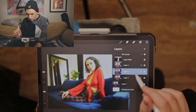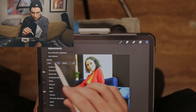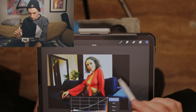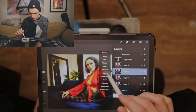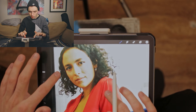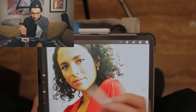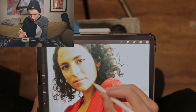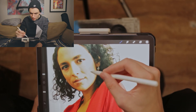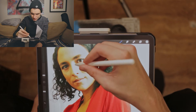Now we'll duplicate that layer again, grab another curves layer, and this time do the opposite — darken that curve down. Then mask it and invert it. Now we're going to paint where we want to enhance the darker features: jawlines, cheekbones, all that kind of stuff. When you put the two together it really helps refine the look and make everything more enhanced. I'm using a very soft brush so everything stays nice and subtle.